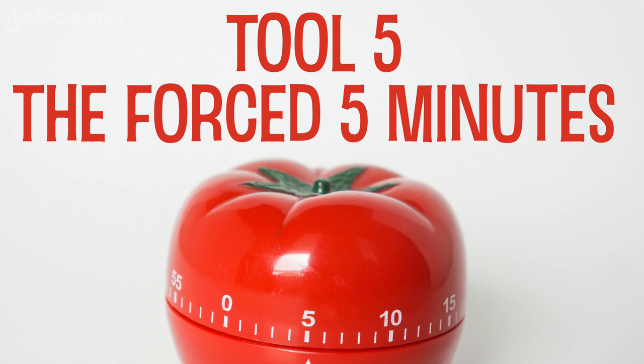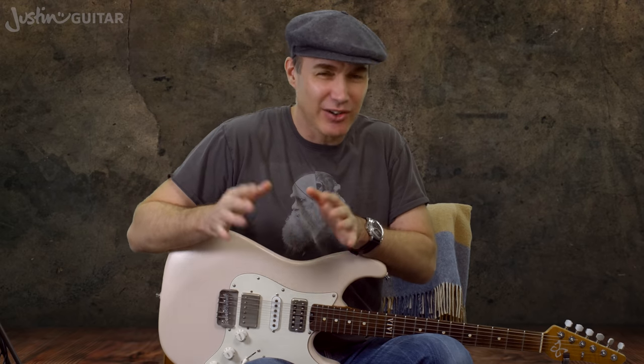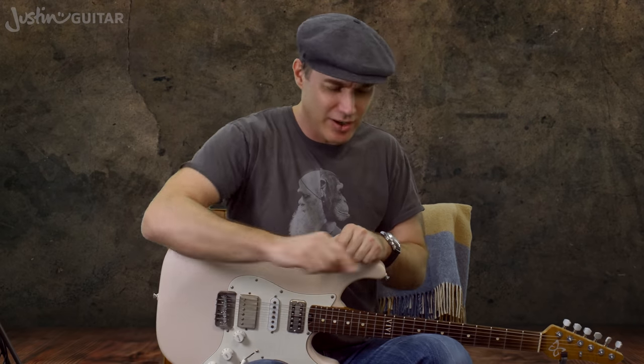Tool number five is the forced five minutes. I consider myself a pretty busy guy — I've got a young family and lots going on, I'm always busy. But I can still find five minutes a day. Put your timer on your phone, five minutes, and practice. Do whatever you like, something fun — whatever is flicking your switch that day, that's what you're going to practice.